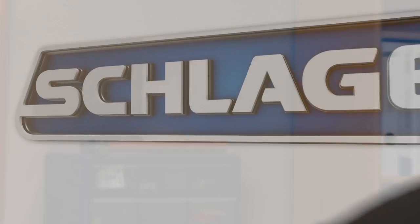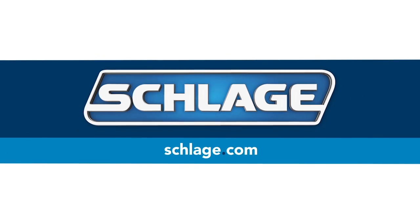And that's all there is to it. Residential construction keying provides an efficient and secure method to manage a variety of project sites, large or small, from construction to close. Thanks for watching and thanks for choosing Schlage. For more information, visit Schlage.com.